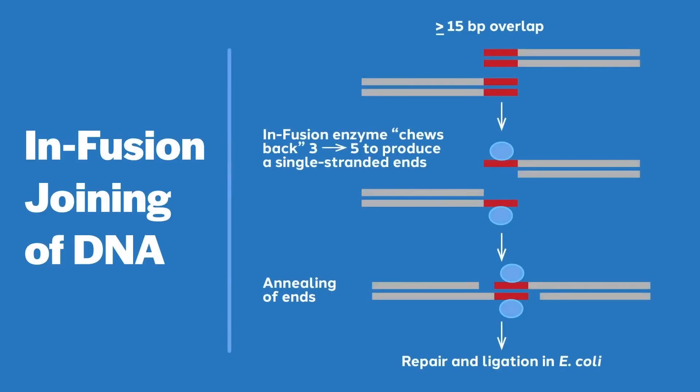An important predecessor to infusion cloning was the technique of stitching or sewing two PCR products together by making sure they had overlapping sequences at their ends. With both PCR stitching and infusion cloning, fragments must have overlapping regions of roughly 15 to 20 nucleotides. In PCR stitching, the overlap is exposed with heat, whereas in infusion cloning, the vaccinia virus exonuclease enzymatically exposes the overlap.